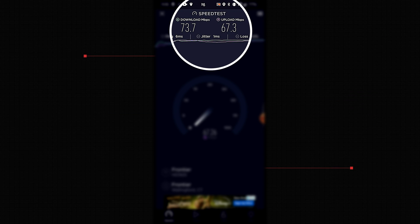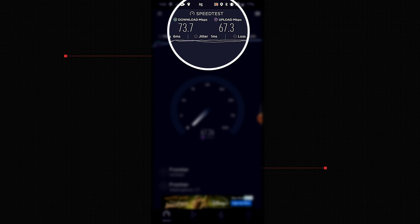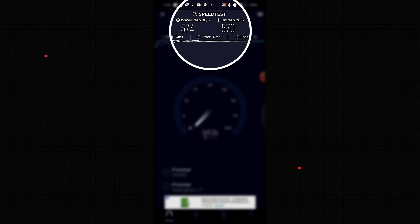Hey, welcome back. In today's video, we're going to talk about how to upgrade our Wi-Fi to go from this to this. Let's get started.